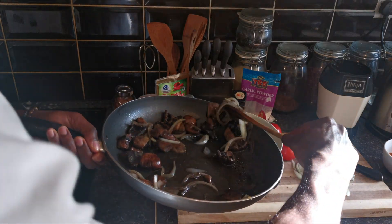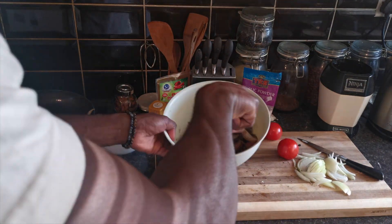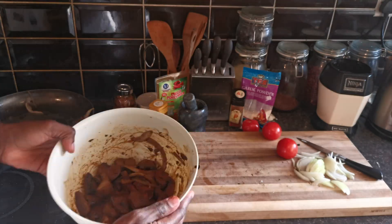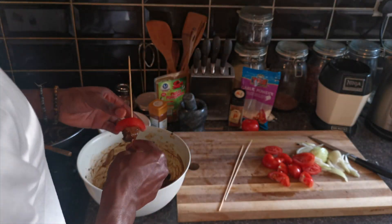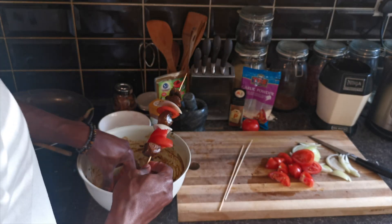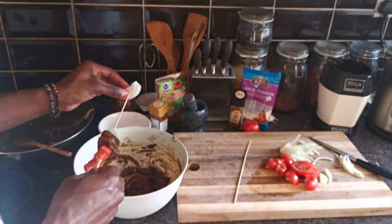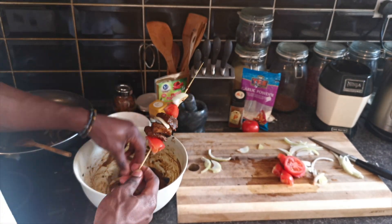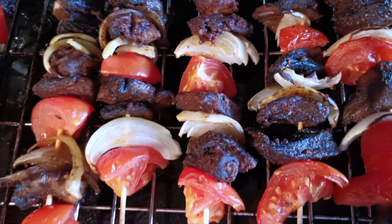Once that's completely cooked I'm going to add it into a bowl and then add in the spices. I also added a green chilli powder — another spice I added just because it wasn't really hot enough for me and I wanted a bit more of a kick. Here I'm using what I have at home — tomatoes and onions — to build my suya sticks. After I've done making them I'm going to put them on the grill for about 10 to 15 minutes at 200 degrees centigrade, and they will come out looking like this.